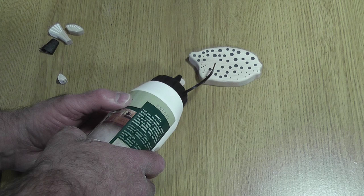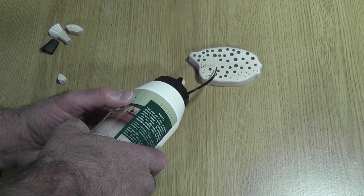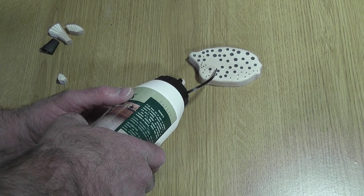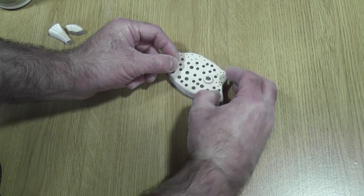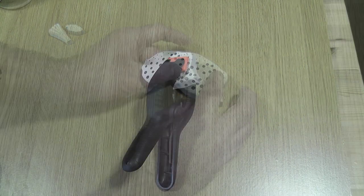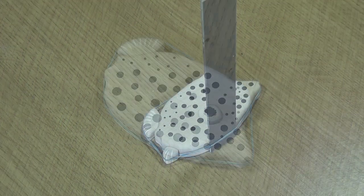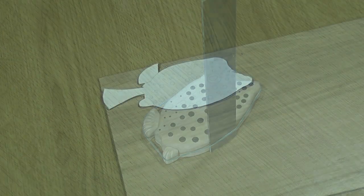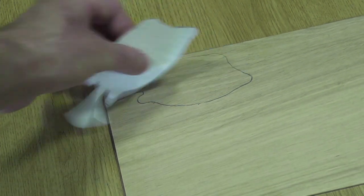I wasn't really happy with what I'd done with the eye but decided I'd try and make it better once it was glued up, as it was a little bit too small to hold properly. The Osmo glue seems to set fairly quickly so it didn't really take that long to assemble the fish. To hold everything together better, I just cut a backing board and glued everything together for added strength.